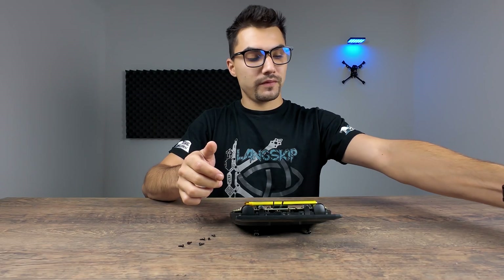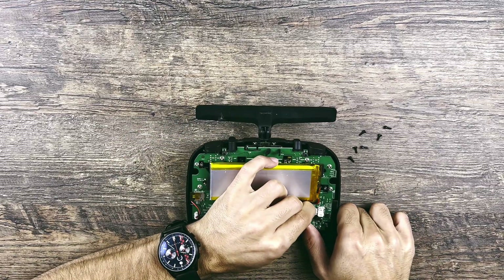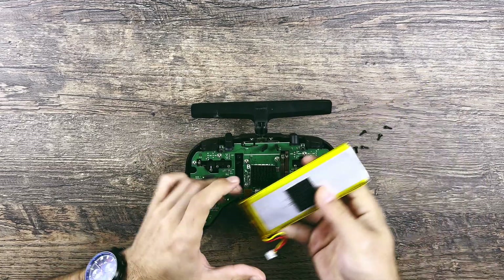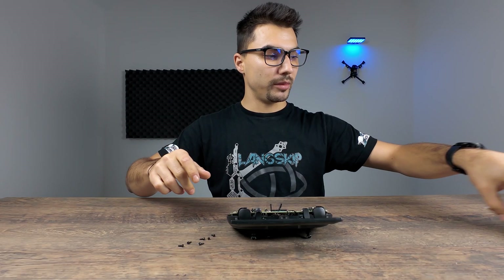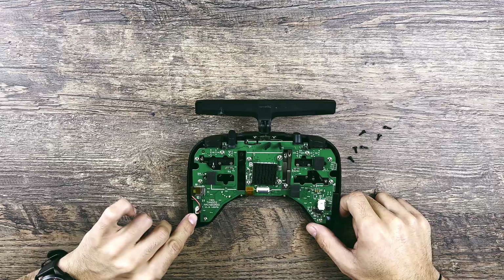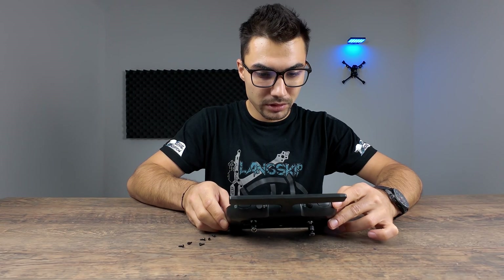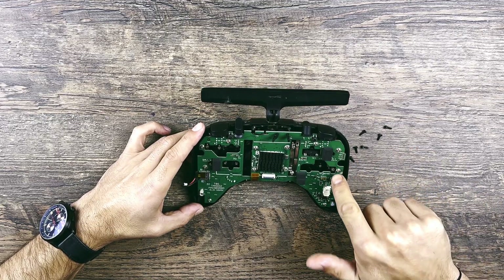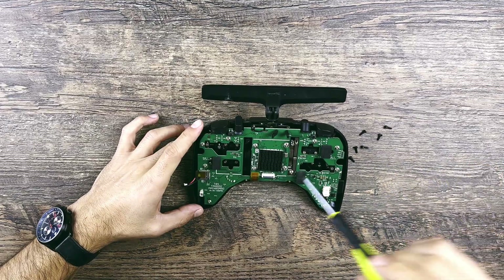These are the six screws. Let's try to remove the case - it comes out very easily. Here we have first the battery, which has a connector right here that you need to remove. The battery is connected to the board using Velcro, so I'll just pull it out. I'll put the battery aside. Inside we also have the firmware SD card and a speaker connector on the left that I will remove, plus an antenna up top. Now let's remove all the screws of the board and continue disassembling - we need to remove the motherboard first to have access to the gimbals.